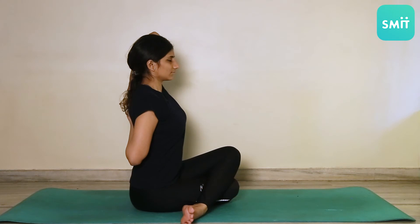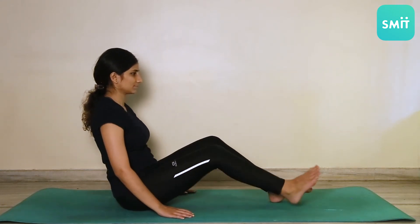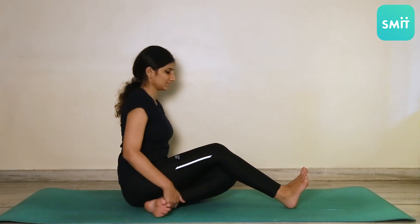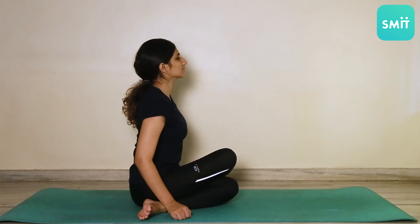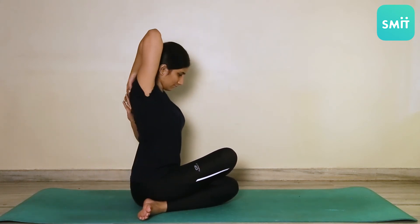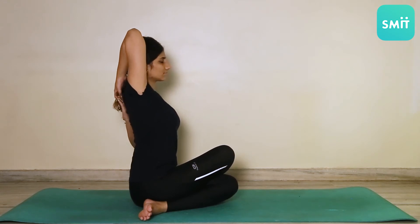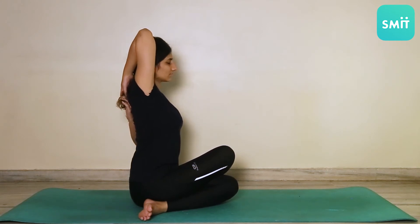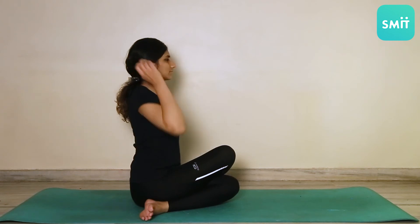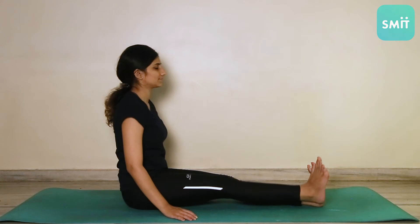The same posture will now be repeated from the other side, wherein your right knee will be now over your left knee. And raising your right hand, you will now be reaching out to your left hand. Relax in this posture for 20-30 seconds. To release, simply exhale and straighten both your hands and your legs.